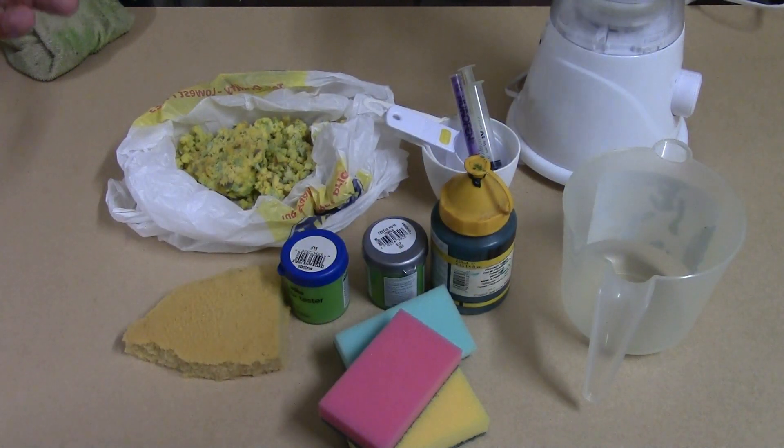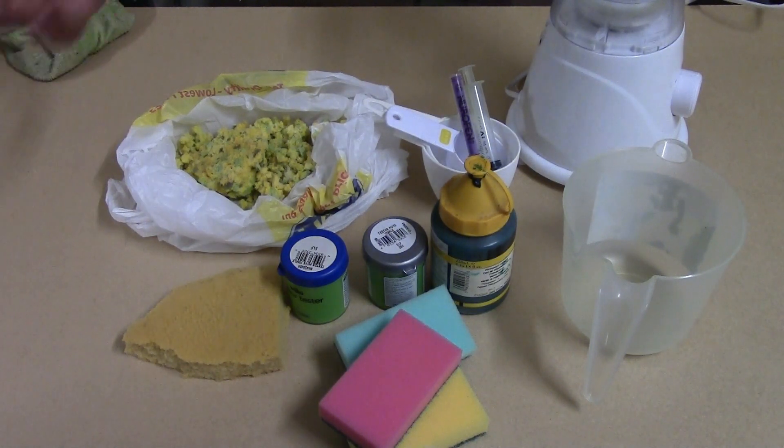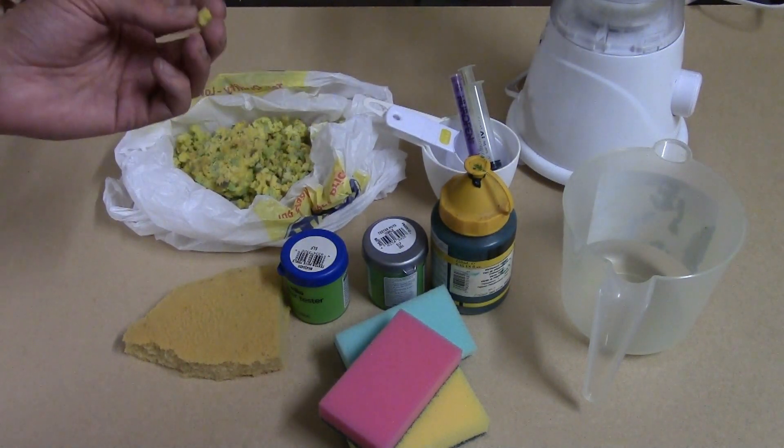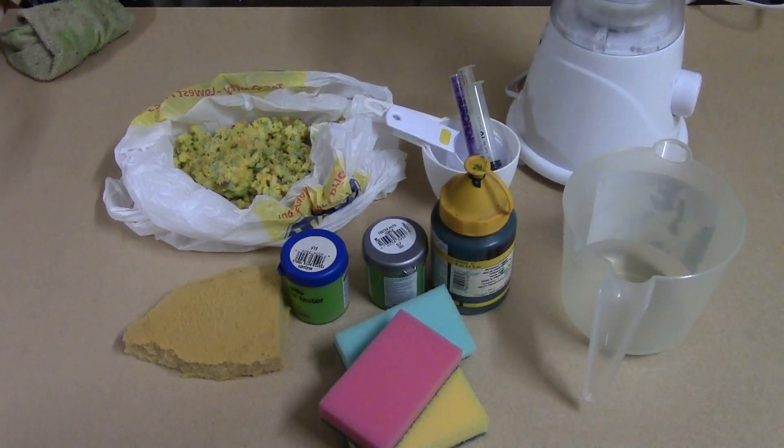Quite a few people suggested wet blending and moist foam as a way forward, because one of the issues we had was with our mix penetration getting into the centre of larger clumps. So I've got my cheap £10 blender here and we're going to be blending with that.